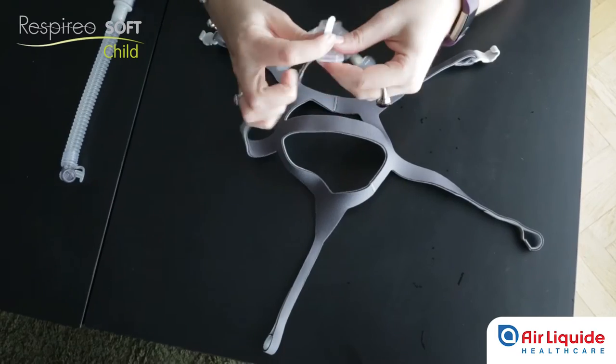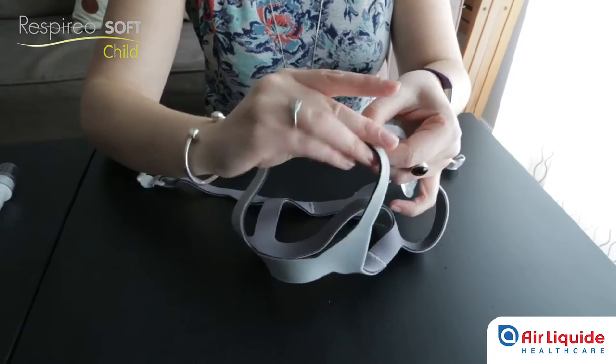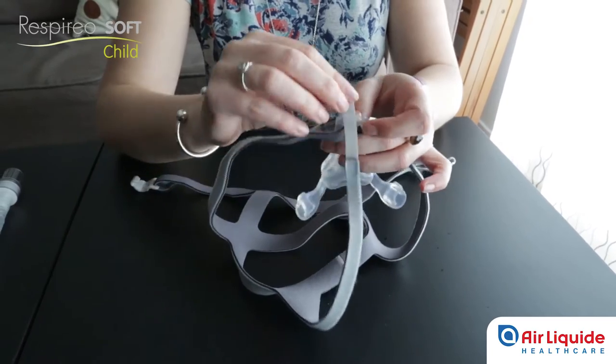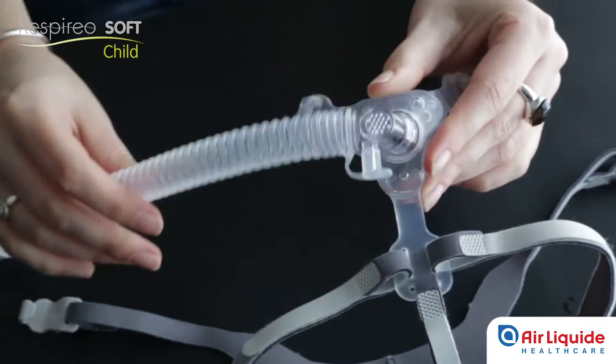Right strap to the right hand notch, left to the left hand notch, and upper to the notch perpendicular to the other two. Then connect the tube to the silicone mask. The mask is now ready for use.